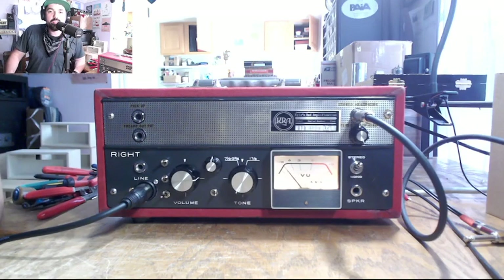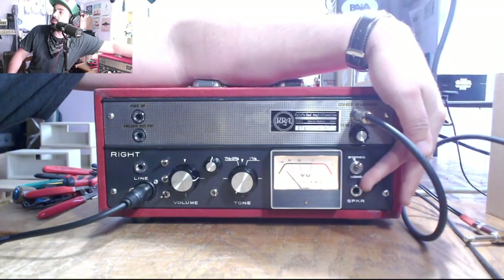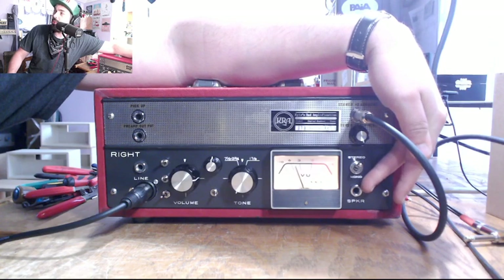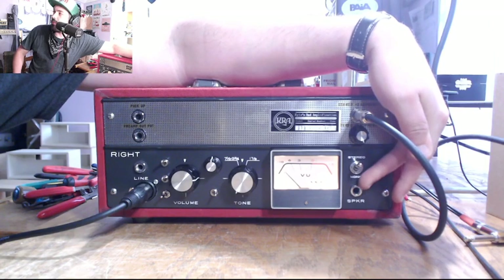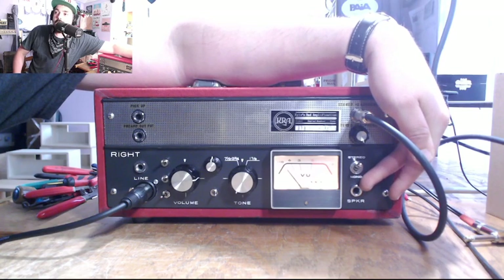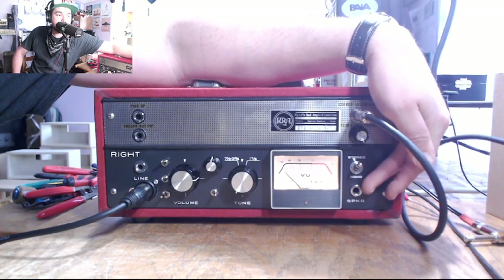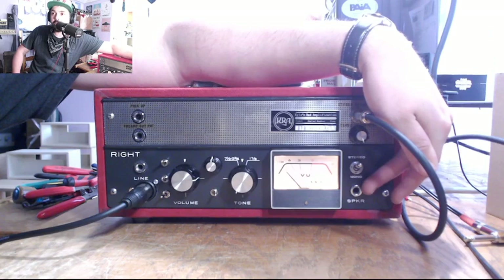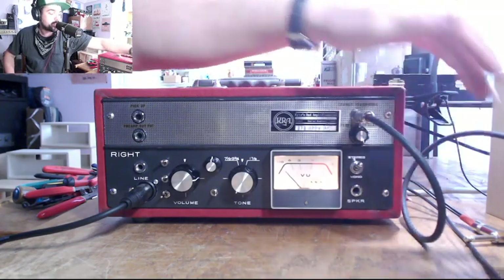I'd like to talk about using the SOS amplifier as a microphone preamp. You'll notice that it is on, and in the last video I had the speaker hooked up to this output. This is the speaker output, and normally you would never run a tube amp without a speaker load on it. However, these came stock in the old reel recorders with a switchable jack connected to an 8 ohm dummy load, and I've incorporated that into the output here. So when you have no speaker plugged in, it's dropping the output transformer onto that dummy load and keeping operations safe.